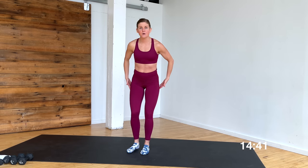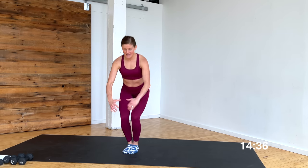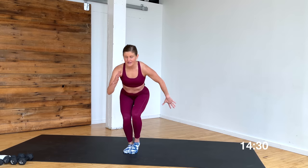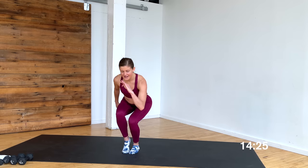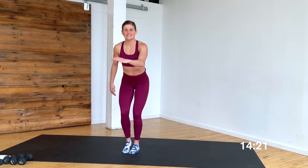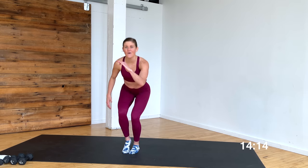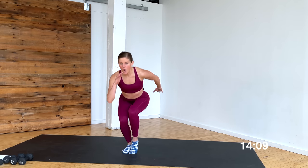Bring those feet together — you can always take a wider stance if you need to. Just going to sit down and up, nice narrow squat. Option A, stay here. Option B, pop your right heel, then pop your left heel — alternating heel pop and drop. 8, 7, 6, 5, 4. Going to lunges in 3, 2, 1.